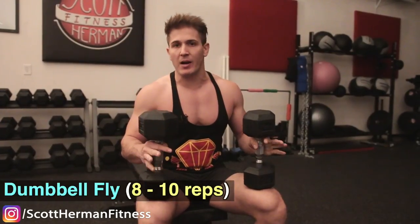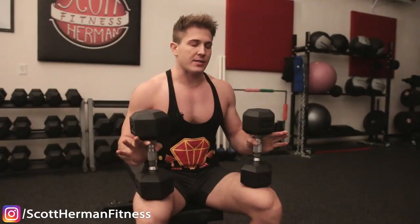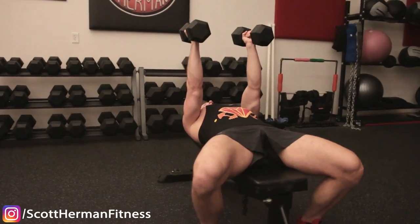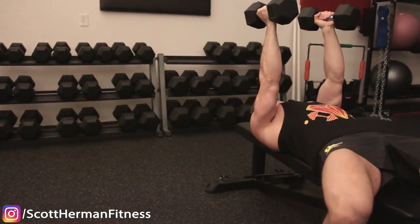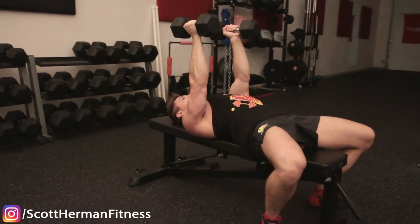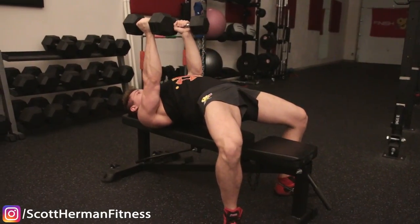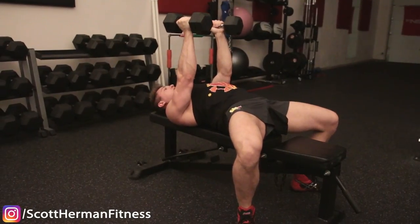Now I want to quickly go over proper form for each exercise so you can avoid injuries and maximize the benefits of each movement. For the first exercise you're going to be doing a dumbbell fly on a flat bench. It's imperative that you have proper form because that can make the difference between tearing up your shoulders and tearing up your chest. To get into position, kick back and get the dumbbells in the air. I start at the bottom of the bench and get my shoulder blades as tight together as I can, then slide back to really make sure I'm getting my shoulder blades pinched and squeezed together as much as possible.